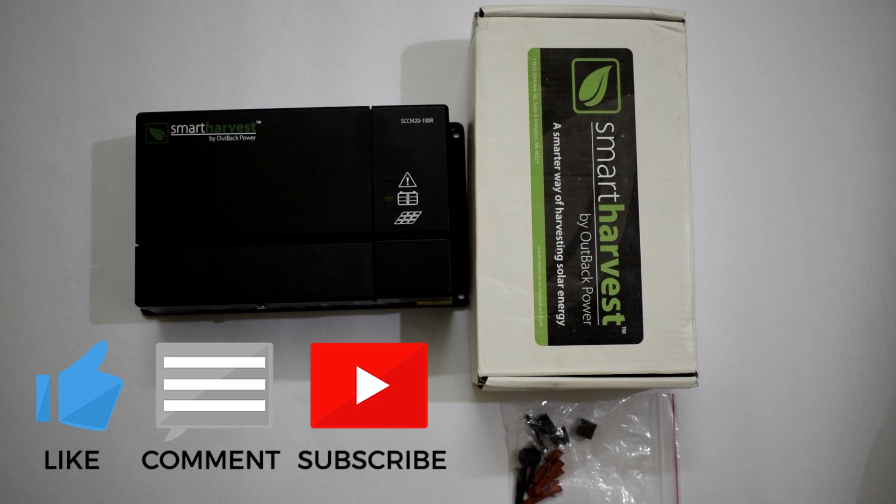That's it guys. I hope you enjoyed this video. If you liked it, please give me a thumbs up. If you have any questions regarding this solar charge controller, let me know in the comment section below. Thank you so much for watching, and I will see you in my next video.